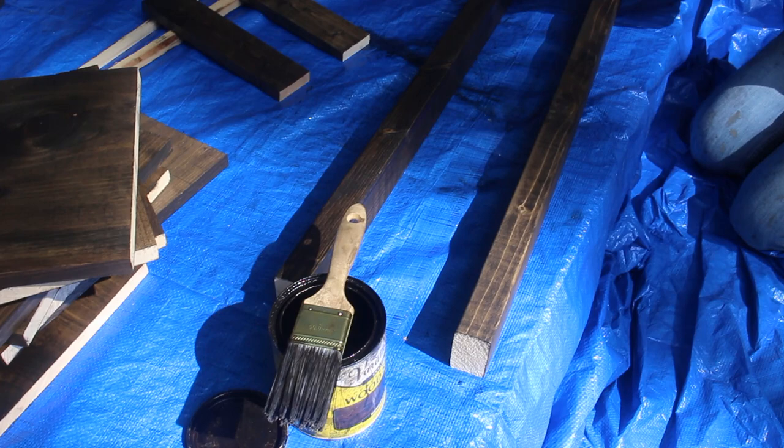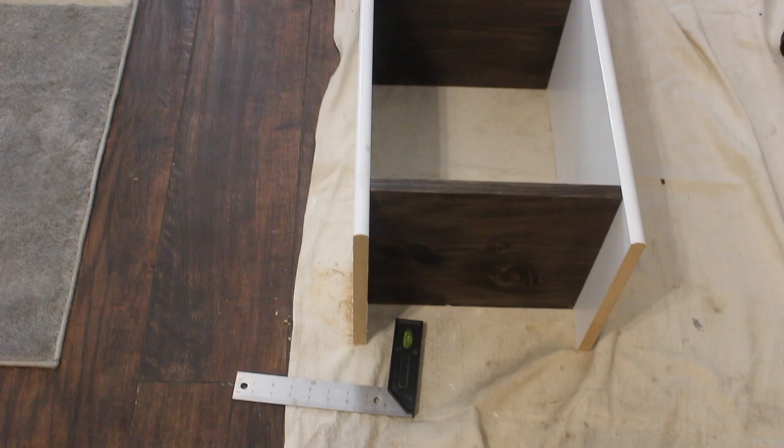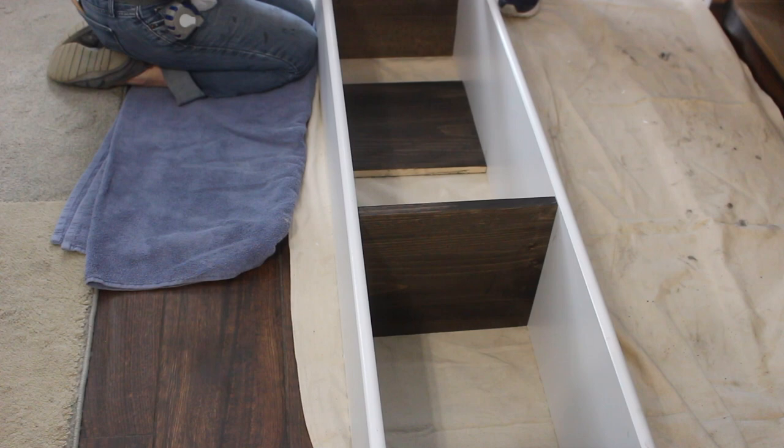The next step hopefully will be the assembly of the towers. We're going to assemble the two towers, put one on each side of the entertainment center, and then cap them on top. We're going to build two identical ones and we are using screws, countersinking them so we can put some putty or caulking over them — when touched up they will disappear and we won't even know they're there.